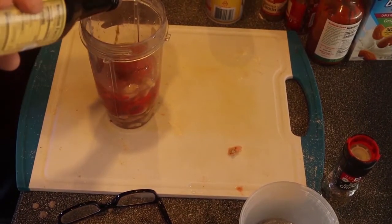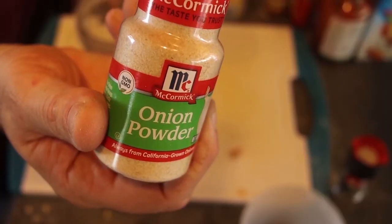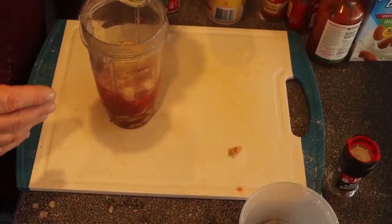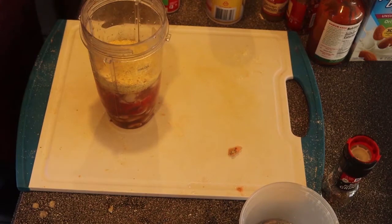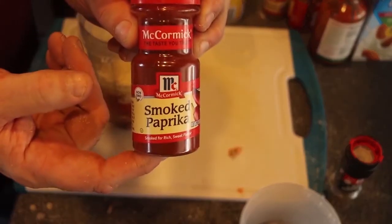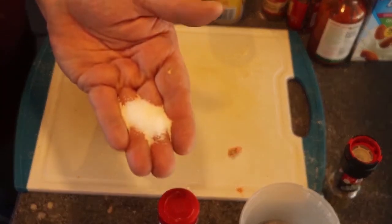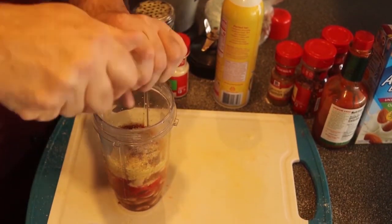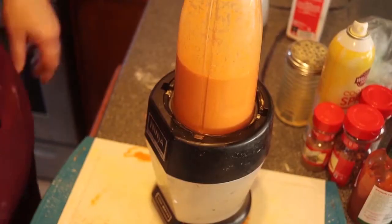So one teaspoon of Worcestershire. Half teaspoon onion powder. Half a cup of nutritional yeast. And a half a teaspoon smoked paprika. One teaspoon salt. Half a teaspoon of cracked black pepper. It's going to be good. Okay, here we go.